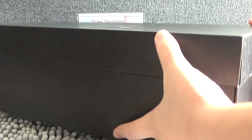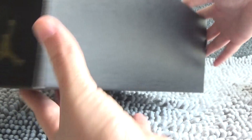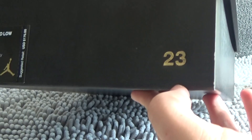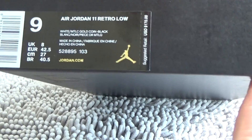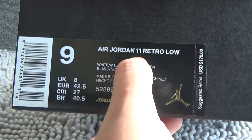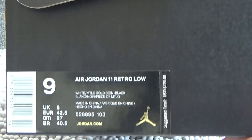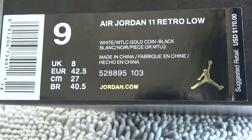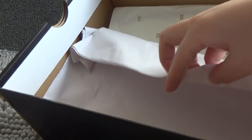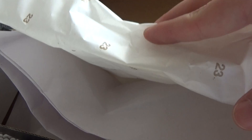We can see the shoebox — it's all black. We can see it has the number 23. We can see the tag: Air Jordan 11, Metallic Low, size 9. We can also see the paper inside, and we can see the number 23 on it.